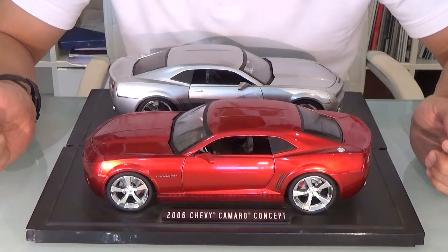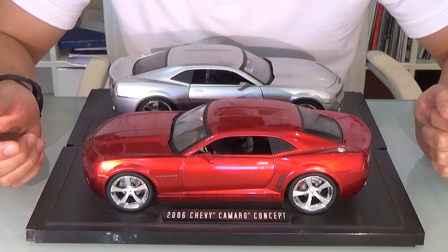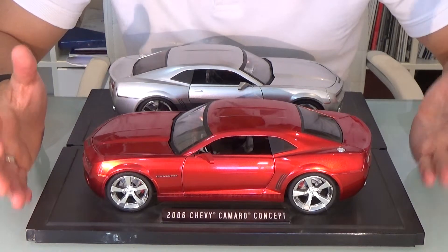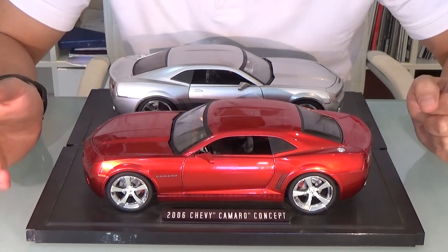Thank you very much, Jada Toys, for these beautiful die-cast models. Hopefully, we can very soon see the 2016 Camaro in die-cast form.